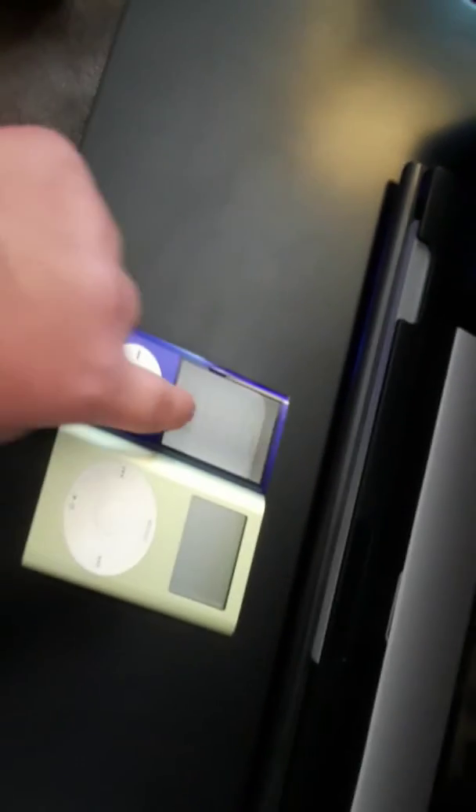Those are the iPods that are classified since they do work — this one works well, it started up, though this one does not work as well. The one that didn't work properly was an iPod Classic 5th Generation. That one didn't really turn on; it just showed the Apple logo. It was very, very low on battery, unlike the Mini, which was not that low on battery.